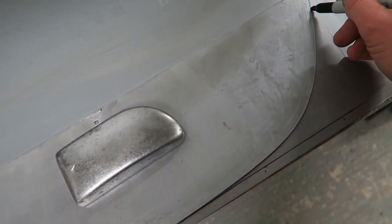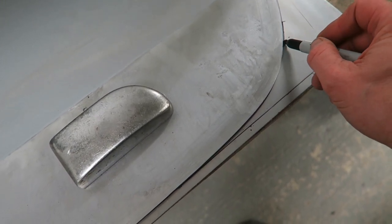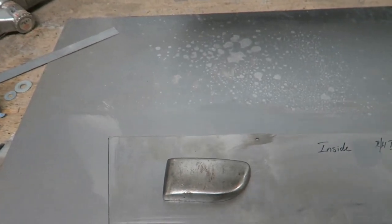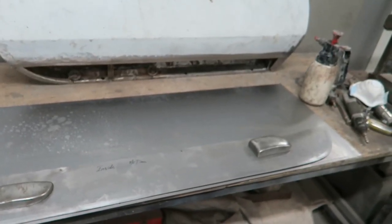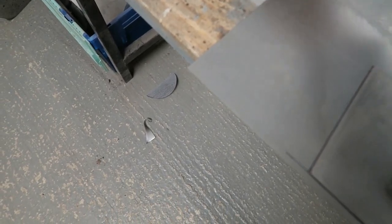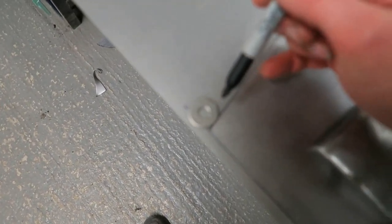I've got a new sheet of metal and I'm using the template to mark it out, so it doubles up in its purpose. Here's a neat trick using washers — different types of washers — to mark out where the outer lip goes, so that you get an exact replica of the inner to the outer.